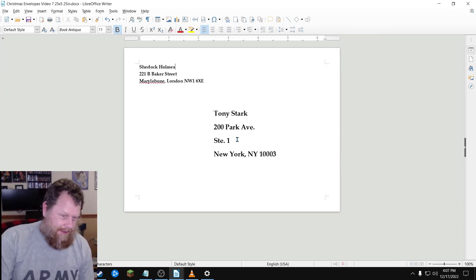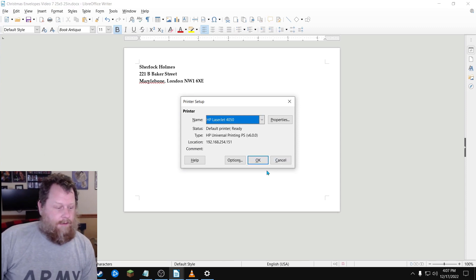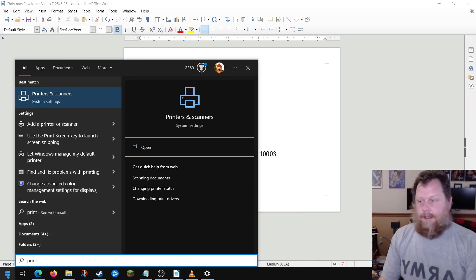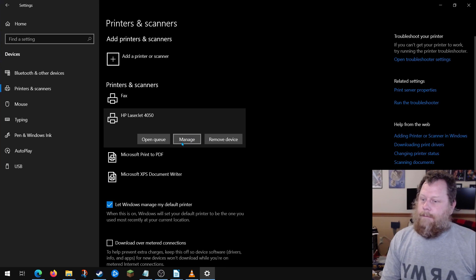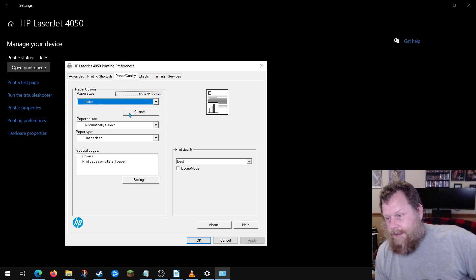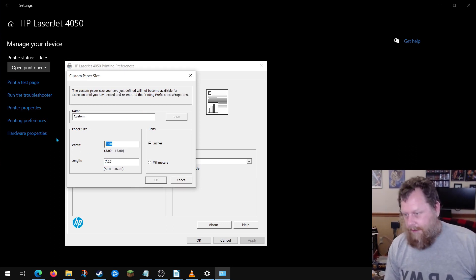So what do you think would happen if you hit Print at this point? Would it work? No, it wouldn't. We're going to go to printer settings. You can either do that through the dialog, or if you're running Windows, click on your Start menu and type 'print.' So we're going to go into Printers. I'm going to use my ancient 2008 HP LaserJet 4050 and go to Manage, then Printing Preferences, Paper Sizes. Every printer is going to be a little bit different, but this should give you a relatively good idea. Click on a button that says Custom, or find a way to manually define a paper size. We're going to go Custom: 7.25 width and 5.25.